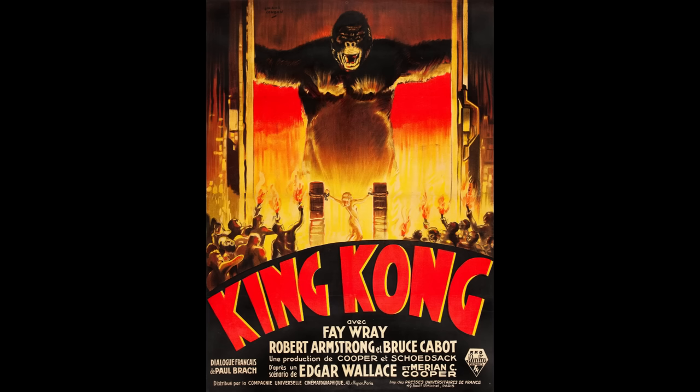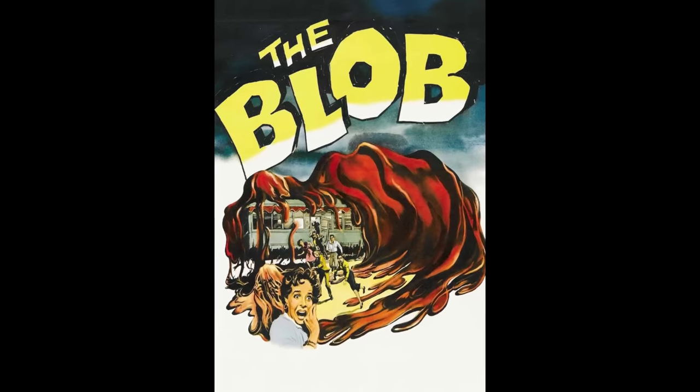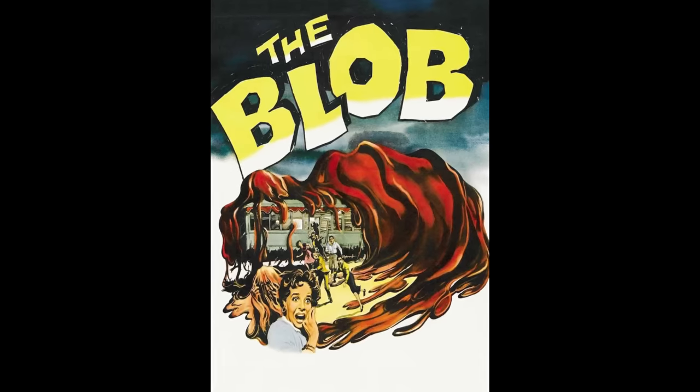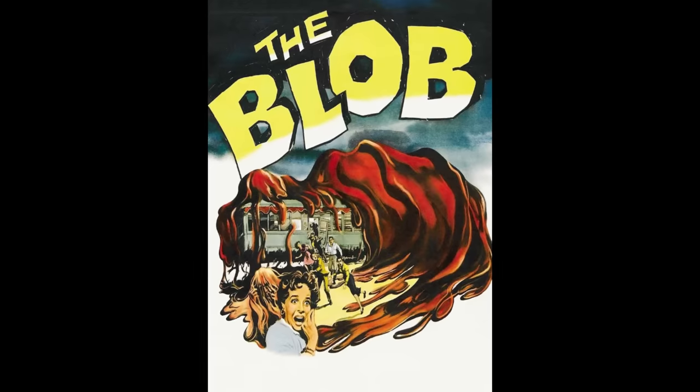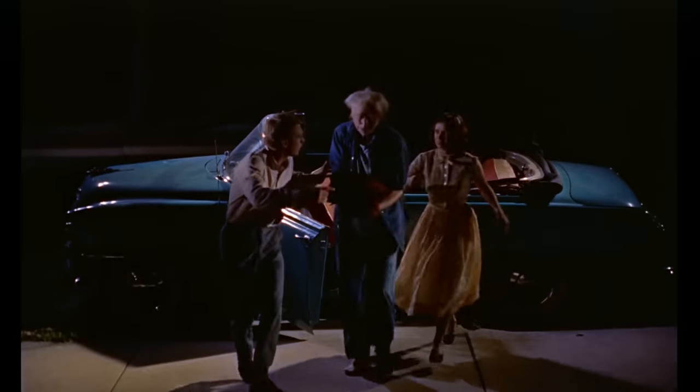On the topic of remakes, Russell said he's of the school of thought that if you have nothing to add, then you shouldn't do it. He said, 'I wouldn't have touched King Kong. That's a picture I love.' That's why he chose The Blob. He felt the original idea was excellent but could do with a more serious update — a film that respected the original but was also its own thing, not just a lazy retread. Russell and Darabont wanted to make some changes so it wasn't just the same movie with a new coat of paint.